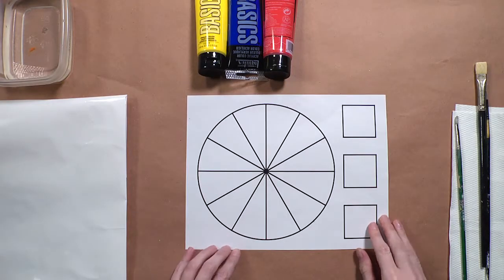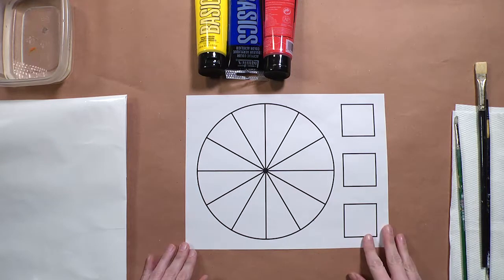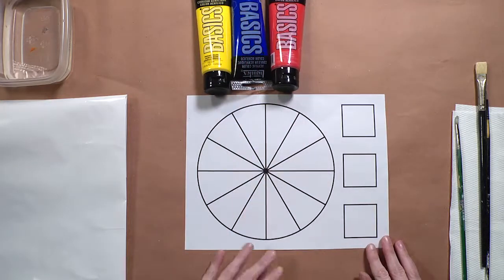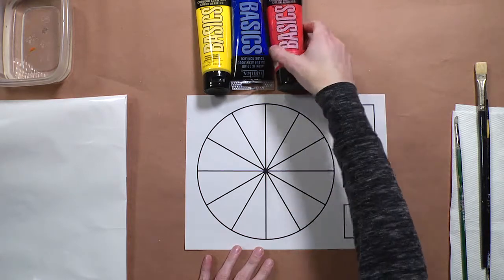In this video I'm going to be demonstrating how to complete a color wheel. The color wheel is a tool that artists use that houses the primary, secondary, and tertiary colors. The primary colors are yellow, blue, and red. These are the only colors I'm going to be using because the primary colors are the foundation — they are the colors you use to mix every other color.